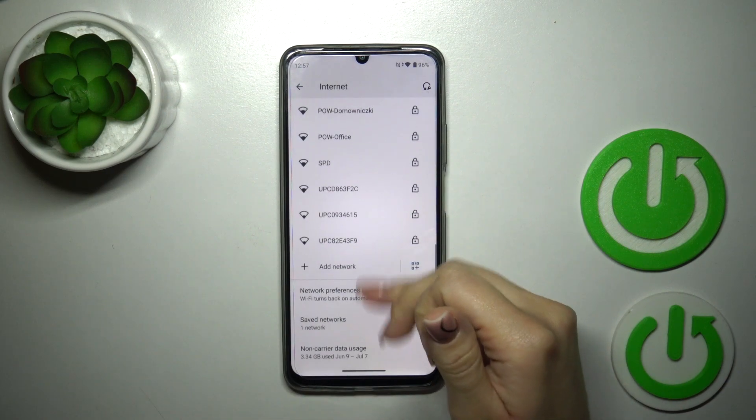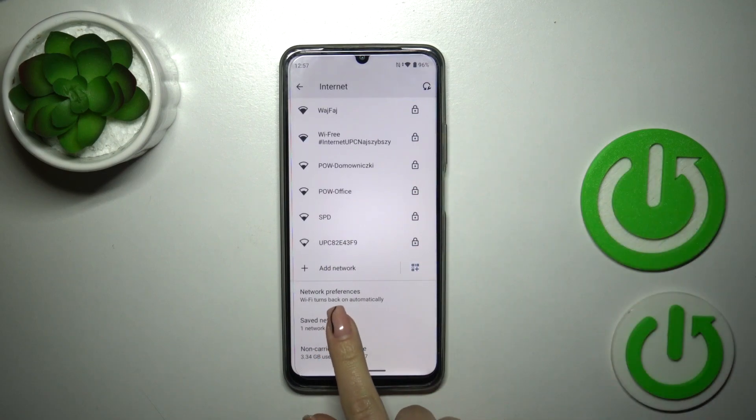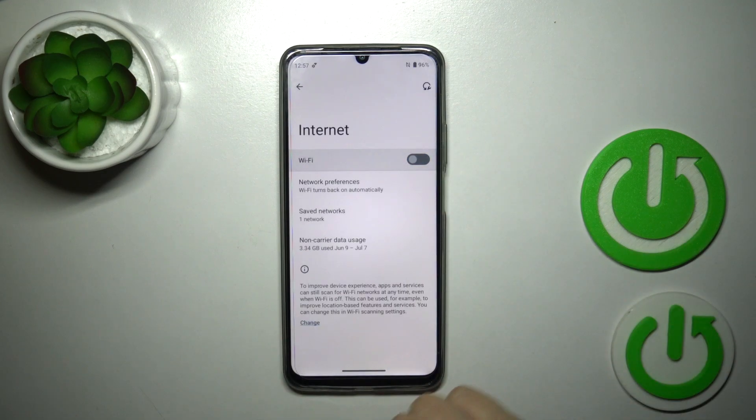In the same way you could add more networks and then switch between them. You can find all of your saved networks in this section. To turn off the Wi-Fi you should also use this switcher.